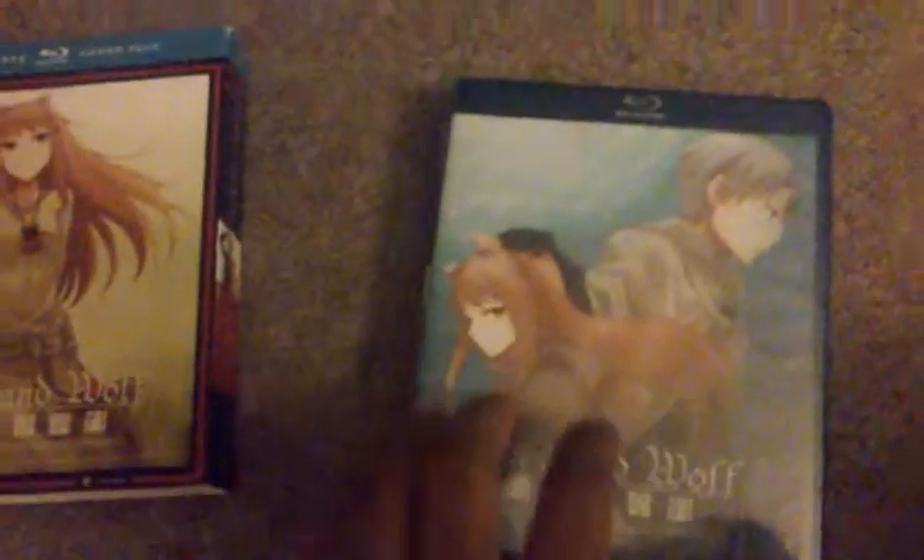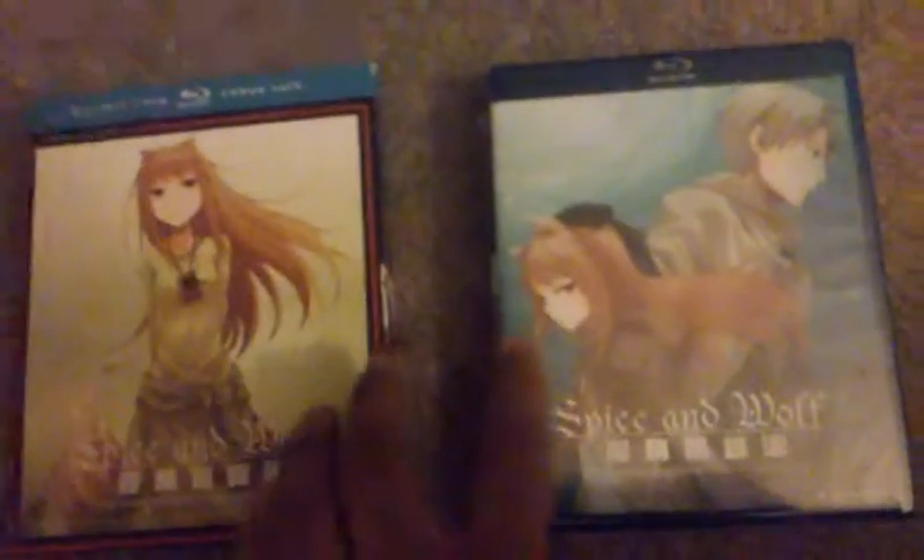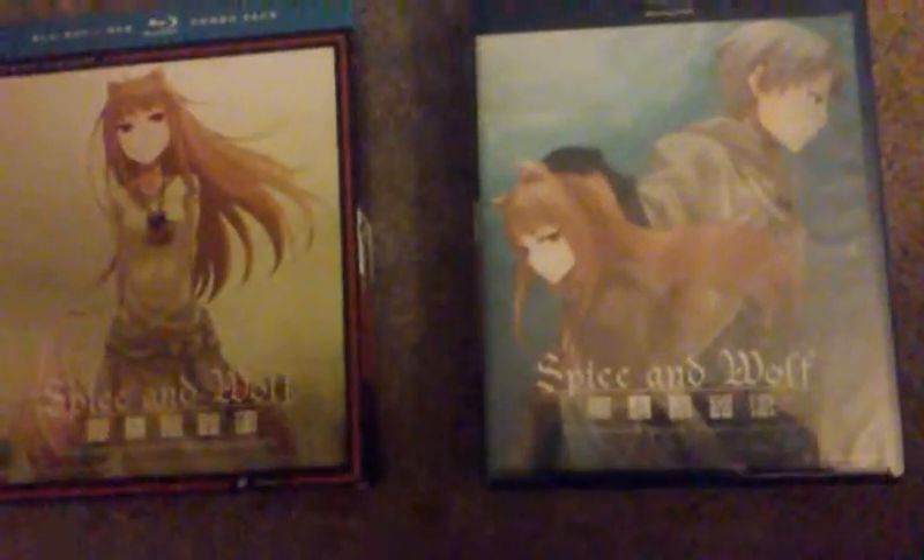So I haven't looked at the back yet. I think that's the same back — yeah. I definitely like this background with the blue more than this one. Well, I mean, they're both nice pictures. So this is the Spice and Wolf Season 1 and 2 Blu-ray Collection, and it's counted as an anime classic.